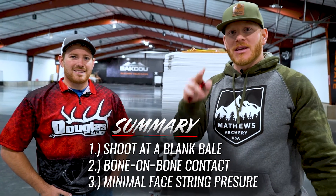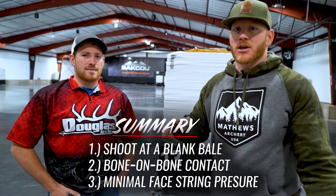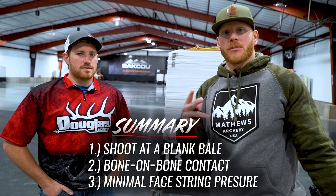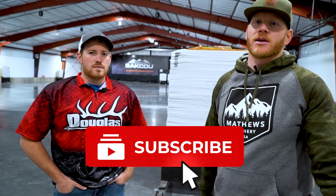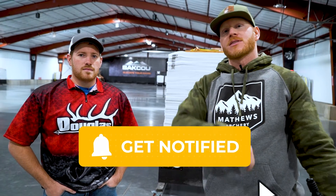All right guys, these three tips for anchoring with the thumb release are not only going to make you a better archery hunter, but a better archer in general. Step number one: get a blank bail. Step number two: get that bone on bone contact in the corner of your jaw. Step number three: don't dig the string into your face. Thanks for tuning in — subscribe, like this video, and leave us a comment.